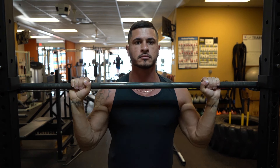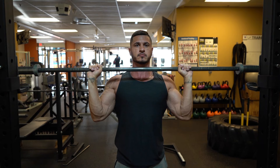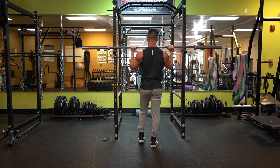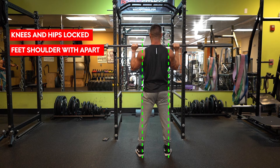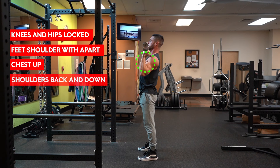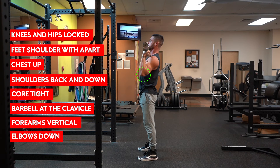From there, pull yourself toward the bar so that it's resting on your collarbone. Get in there nice and close. Make sure your forearms are vertical so your elbows are pointing down. Now stand nice and tall with your knees and hips locked, feet shoulder width apart, and chest up. Shoulders back and down, core tight, barbell at the clavicle, forearms vertical, elbows down. Now you're ready to press.